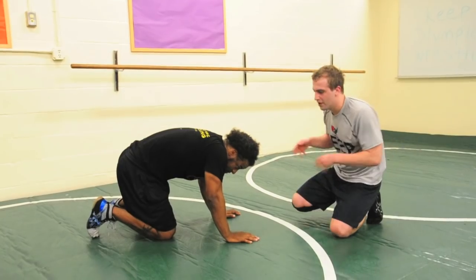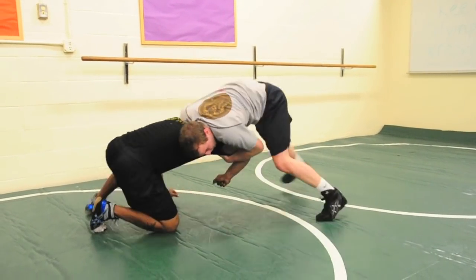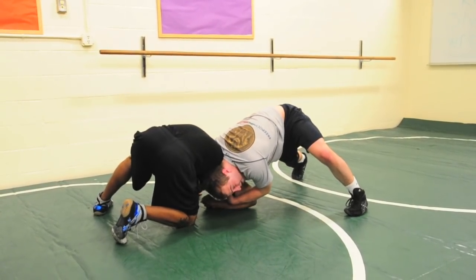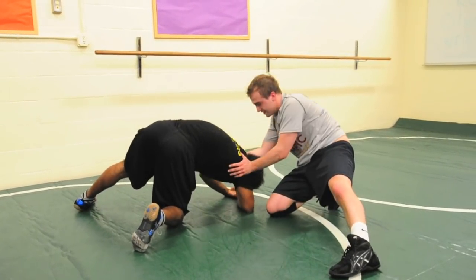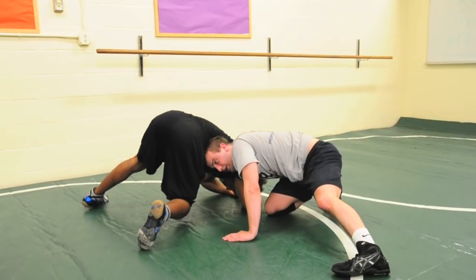I stopped the shot, snapped him down, got his chin, and I post behind here. Circle up, head in the hole, pressuring his head down, pressuring in and circling. This should cause him to alleviate the pressure off of his neck — he should have to put this leg up, and I'm right here causing that leg to go up.